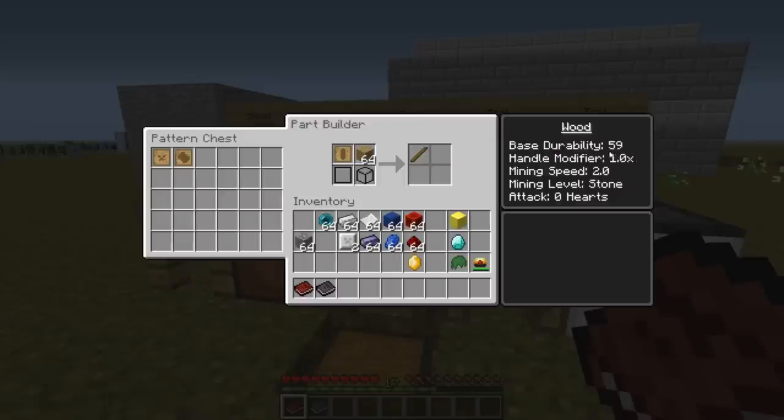You can see it here — if I would make it out of cobblestone the handle modifier would be 0.5. If I make it out of other materials, for example slime crystals, it will be up to two. This means that the durability will be twice as high with slime compared to wood.